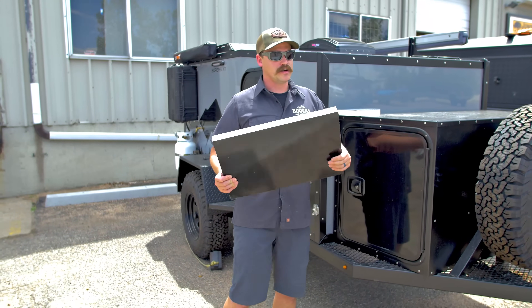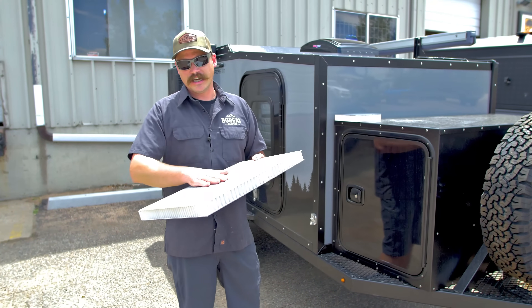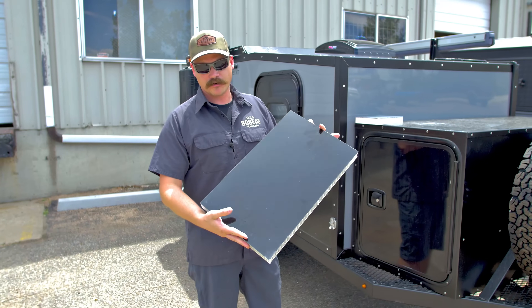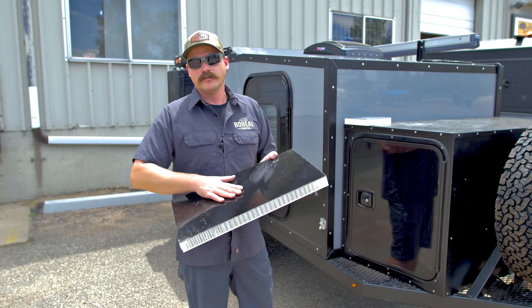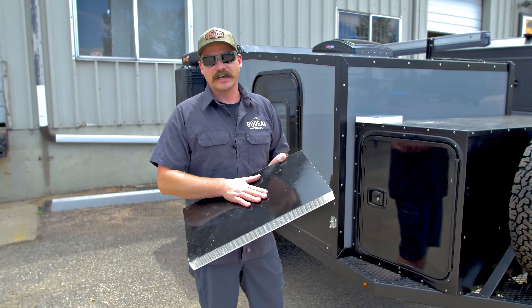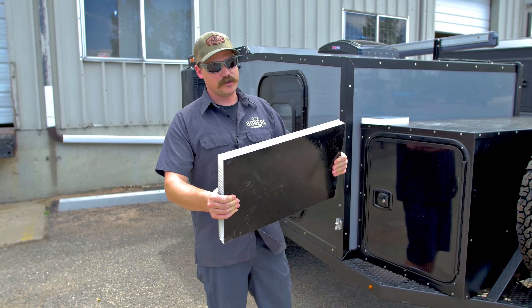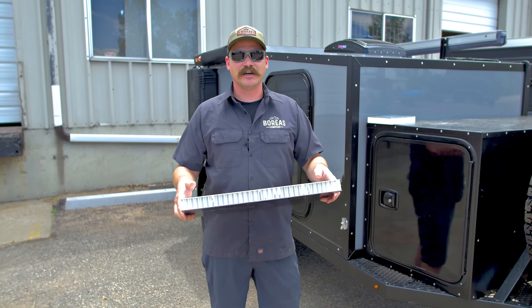Our second system used on the campers is our honeycomb floor. It has a nice diamond plate rigid top to it, and then on the underside — the belly of the camper — is a full seamless fiberglass system, repairable to trail damage and anything like that. These systems are incredibly rigid and will last a lifetime.